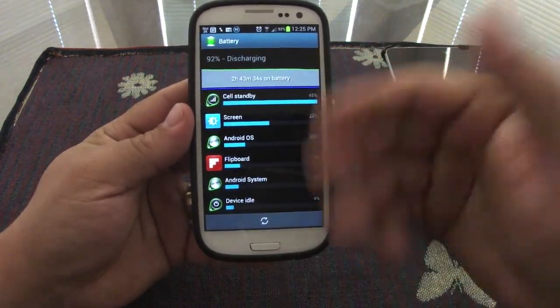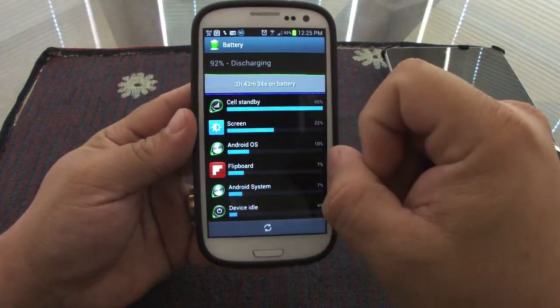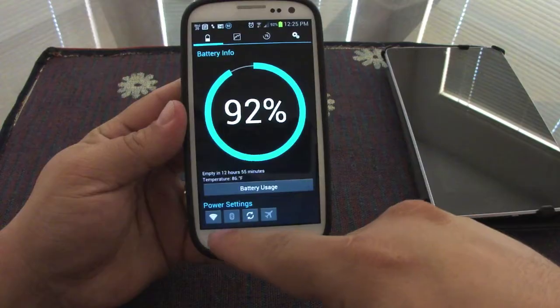Let's go back. From here you can see the battery usage. You go to your battery uses right now, and you can see the time you've been using it — two hours and 43 minutes. Very nice.